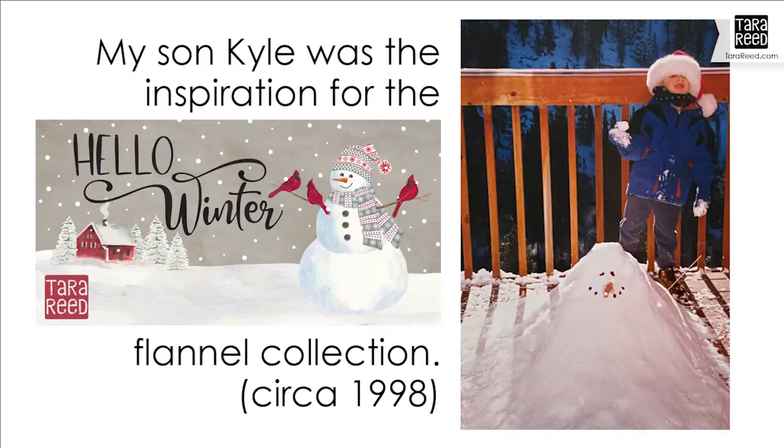I also wanted to share with you the inspiration for this fabric collection, which is my son Kyle. This is a picture of him back in 1998. My parents lived near Lake Tahoe, and we often gathered there at Christmas for skiing and building snowmen. This is when my son was about five, and he was so determined to build a snowman on the deck no matter what. It was too dry and there was too much sun on the deck, so it ended up becoming a pile of snow, but he was so proud of it and so happy. This is just one of my favorite snowman memories of my life. And so I thought of him, but I made my snowman look a little bit more formed in this fabric collection.